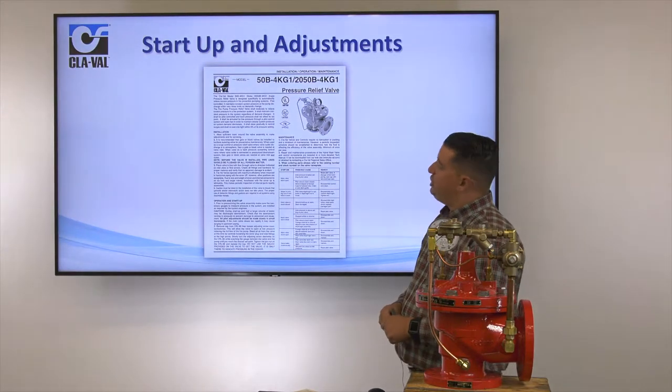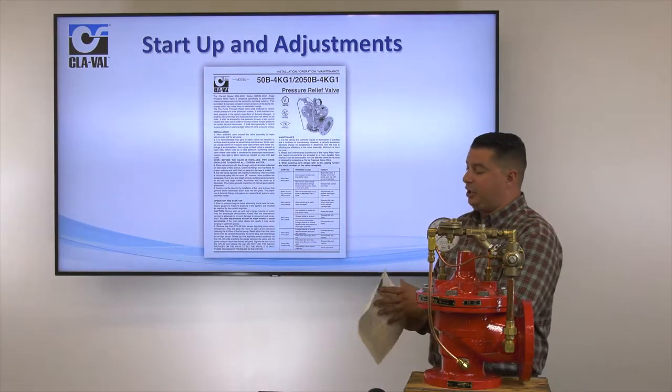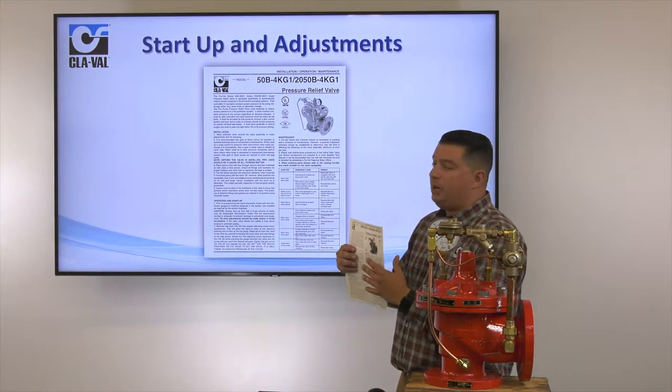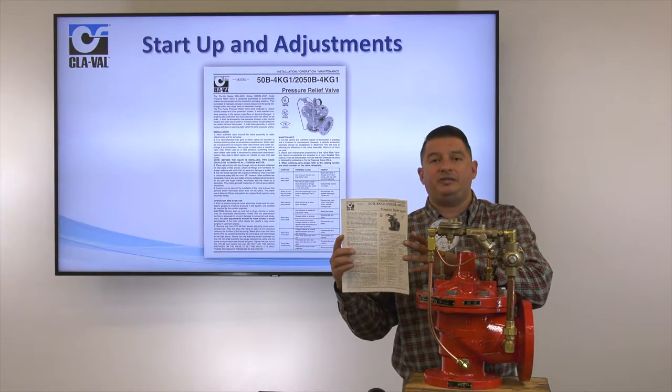Now our startup and adjustments. Referring back to our website, you're going to want to check our website for the installation operation maintenance guide — the IOM manual for our 50B-4KG1.